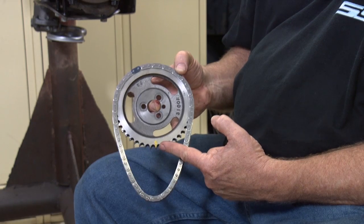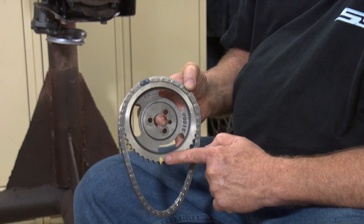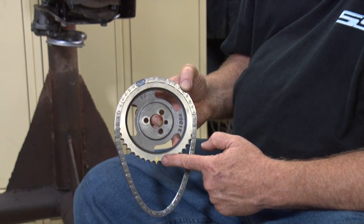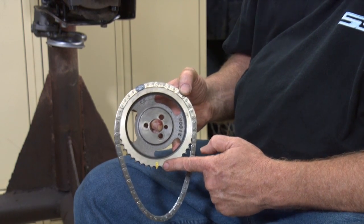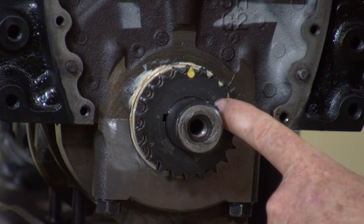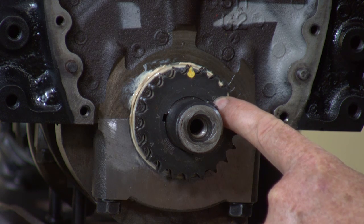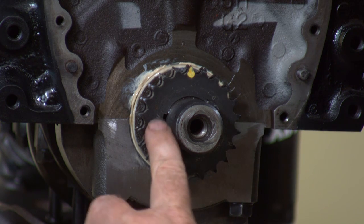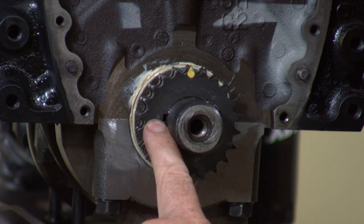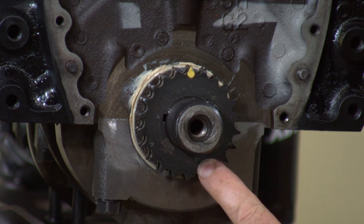This is the camshaft sprocket and it's got a little dot stamped into the gear. I marked it in yellow so you can see it better. On this bottom sprocket on the crankshaft we got three slots, three keyways. You got a zero for zero degree advance, an A on this keyway for four degrees advance, and another keyway that says R for retard.